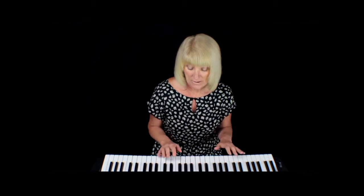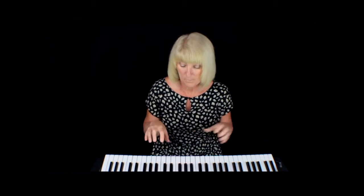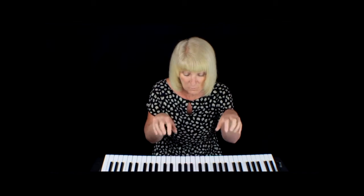So the secret is: curve your fingers. Imagine you're holding an orange or a ball, and imagine that when you first start, you can curl your fingers — not straight, but curved — on your keyboard or piano.